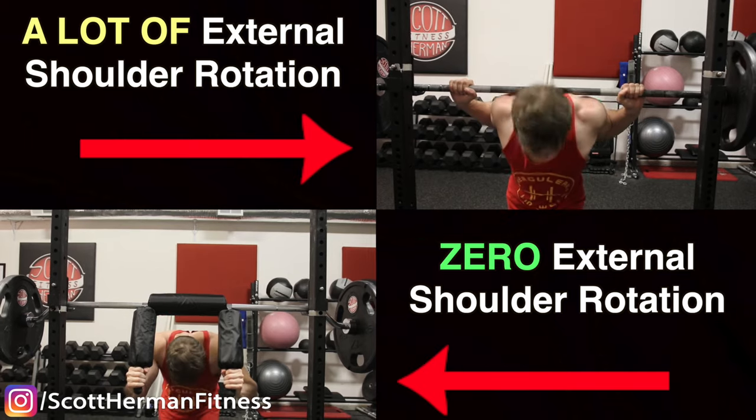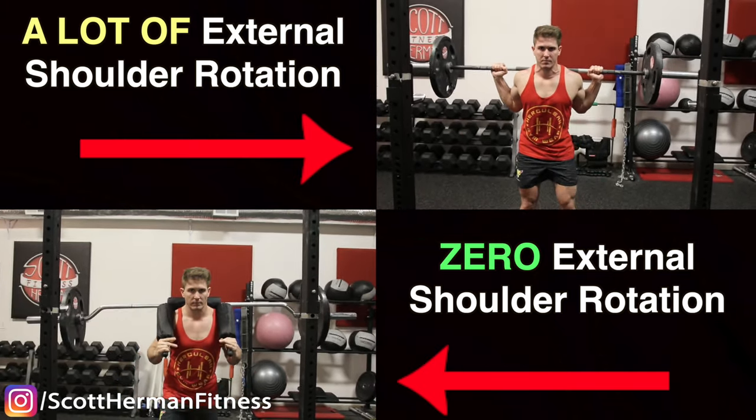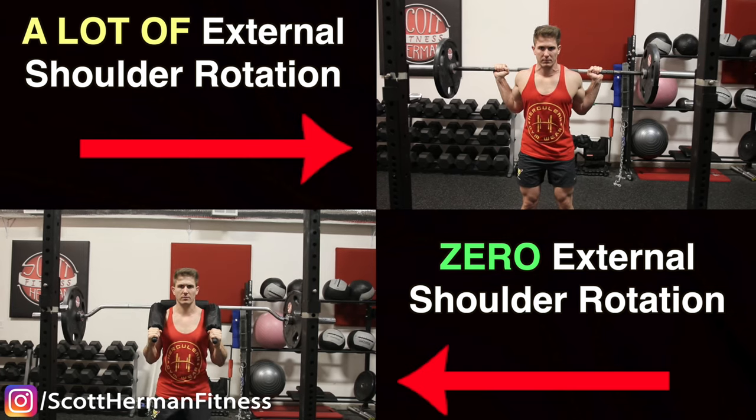In the meantime, the safety squat bar can be an excellent alternative because there is zero external shoulder rotation — the handles are in front of your body. However, if you do have excellent shoulder mobility, it's good to note that being able to take your shoulders completely out of the equation when squatting can help with your overall shoulder preservation and recovery as well, especially if your chest and shoulder workouts are very taxing on your body.